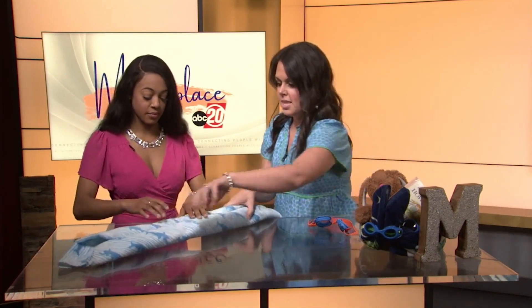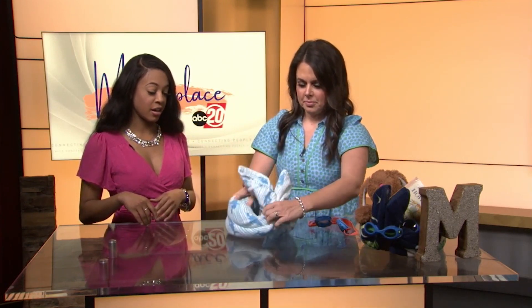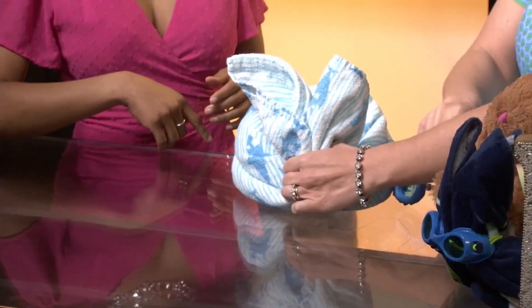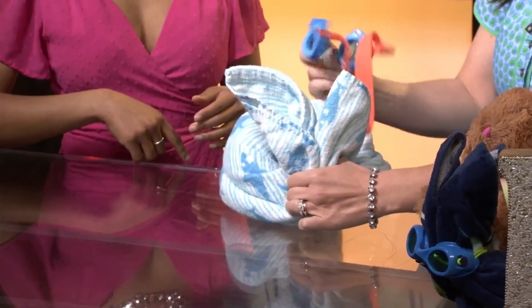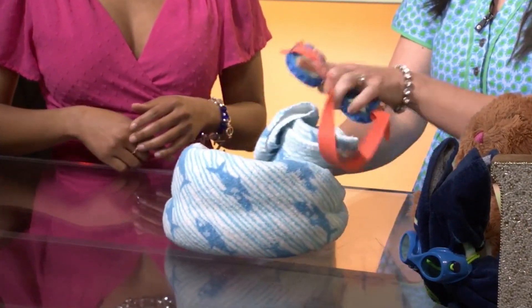Just like that. So we've rolled it in half and now we're just gonna bring it together. It's already looking like a bunny — it kind of does! Well, now we need something to hold it together. So to go with our theme, because you know me and themes, we're gonna tie some goggles around it.